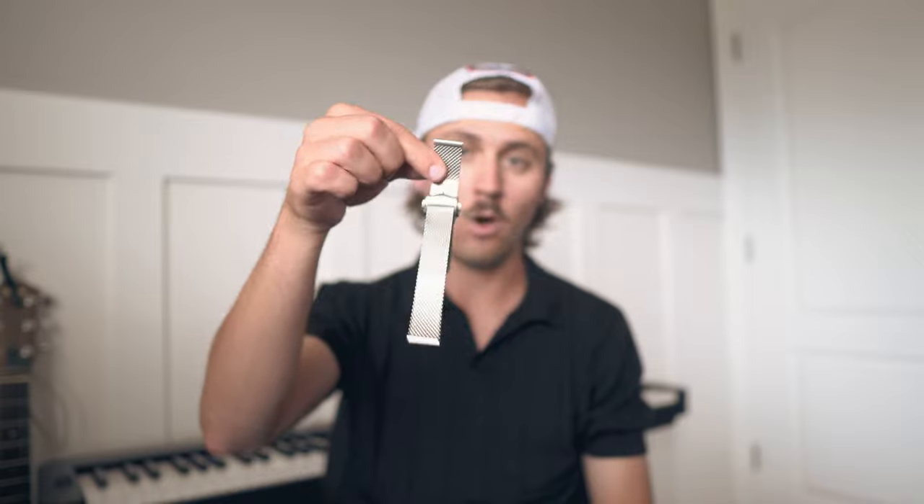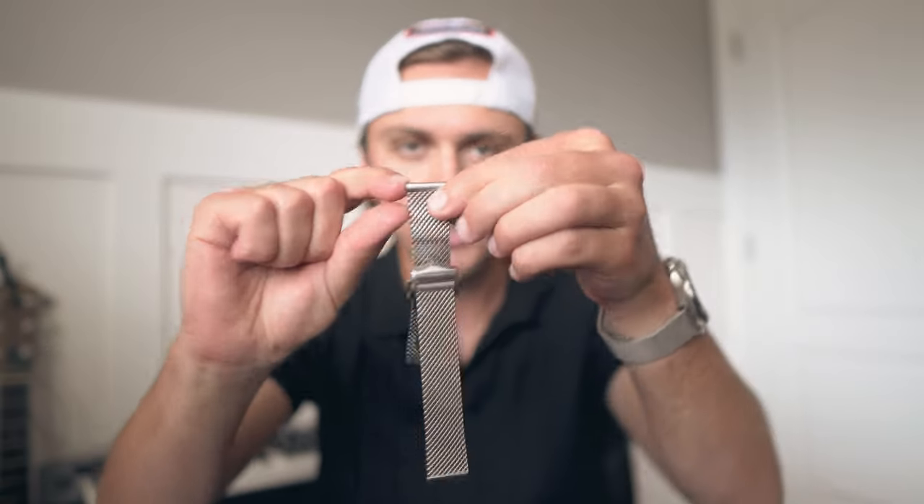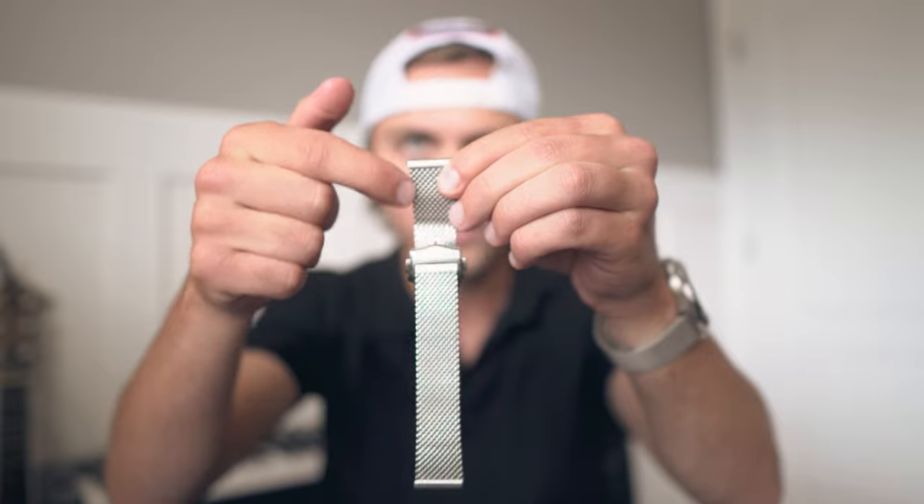For $120, if you want a bracelet to go on any 20 millimeter watch and you like the way the Omega one looks or the No Time to Die James Bond look, honestly just get this. It's in stock all the time at $120-$130. In some ways it's better; in the finishing department it's worse, but if you can look past that tiny attention to detail of the mesh being more split than on the Omega one, this eBay one is honestly a no-brainer.